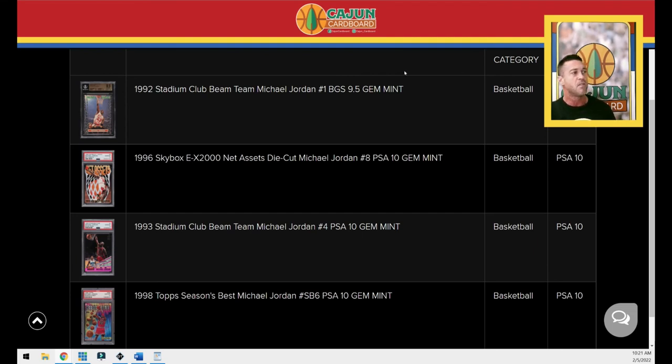The 1992 Stadium Club Beam Team regular is obtainable at any given time — you can probably find 20 mint copies on eBay or Facebook or Instagram right now. That's it for today, guys. Which insert or parallel would you like me to feature in episode 14 and beyond? I've already chosen the next one and I'll give you a hint: it is also an insert from a 1992 set, so another very early 1992 Jordan insert is coming next Friday. Comment below and guess which one.